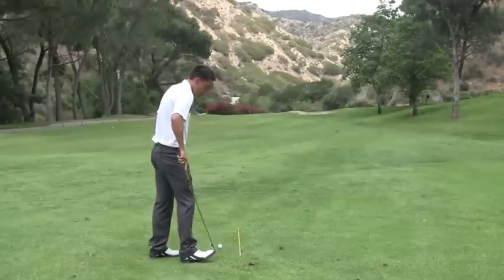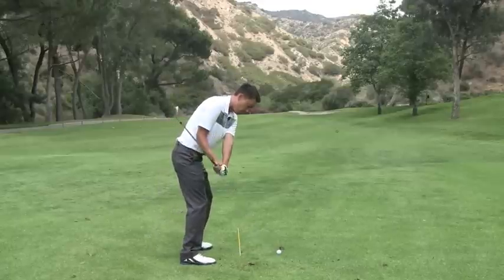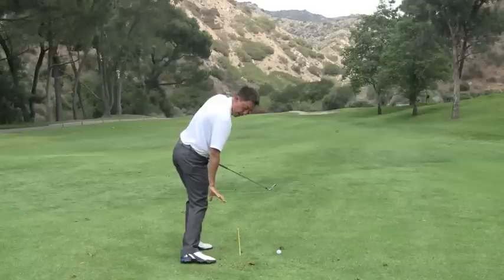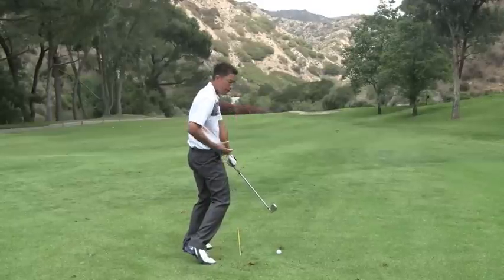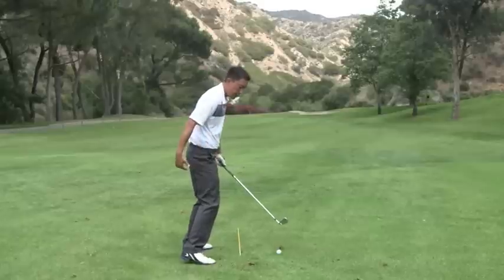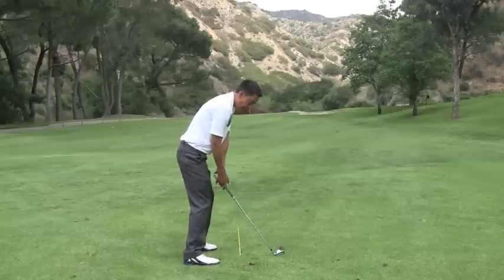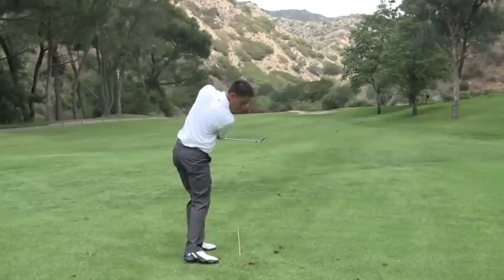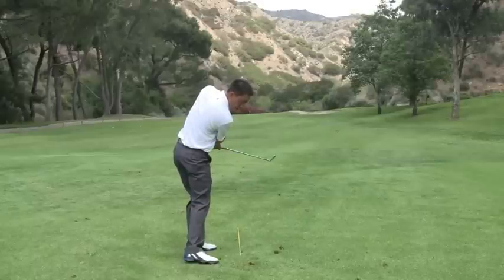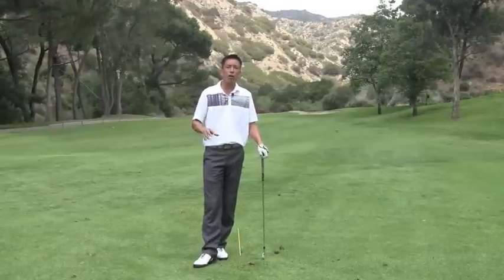From this down-the-line view, you'll really see it help you maintain your posture through the hitting area. If this right ankle doesn't properly roll, we're going to get a lot of standing up. So for those of you that feel like you stand up through the ball, your head comes up, your posture changes — a lot of that is attributed to this too. If you can practice banking and rolling this right ankle and hitting shots where that ankle never really leaves the ground, you can hold your posture all day long and continue to look at the back of the ball.